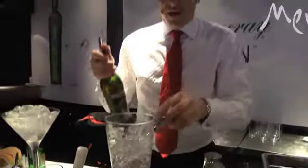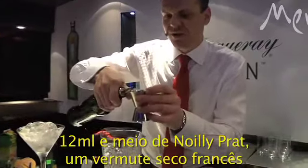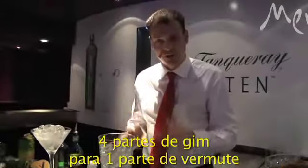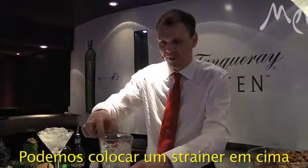I'm then going to put about 12 and a half millilitres of Noilly Prat French dry vermouth. This makes four to one — four parts gin to one part vermouth. I'm then, using my mixing glass, going to put a measure on the top.